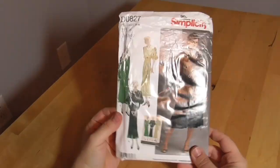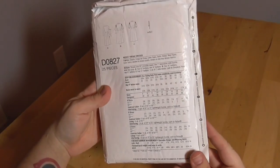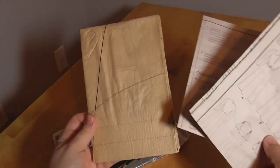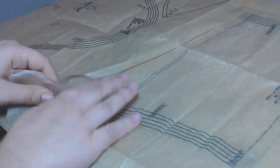The pattern I'm going to be using today is this Simplicity 0827. It was originally printed in the 30s. This is a modern reproduction and it is a little water damaged. I got this along with a bunch of other patterns for about a dollar or two at a thrift store. Unfortunately, all of them are water damaged, so I haven't actually opened this since I bought it. I'm fingers crossed that the tissue paper isn't stuck together, tearing, and mildewing.